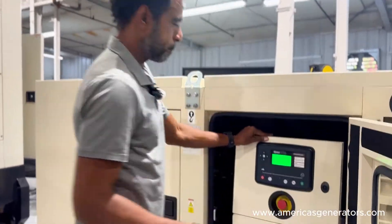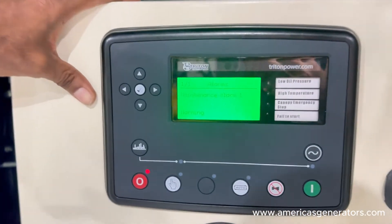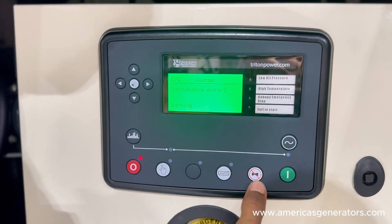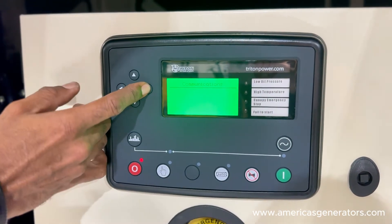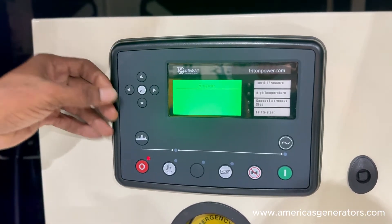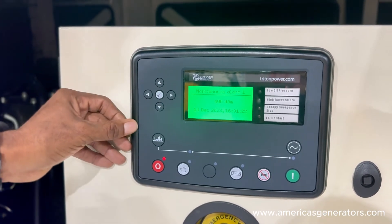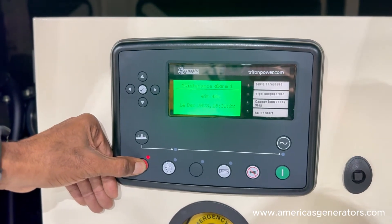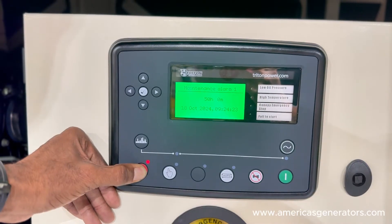Let's get this unit powered up and I'll go ahead and show you that front panel reset. Our unit's powering up. You will have an active maintenance alarm on your screen. Just for purposes of the video, I'm going to go ahead and silence that alarm. We'll scroll over to your engine tab. Scroll down to your maintenance alarm — here we are. You would hold your stop button until that alarm resets, for about 10 seconds, and your alarm resets.